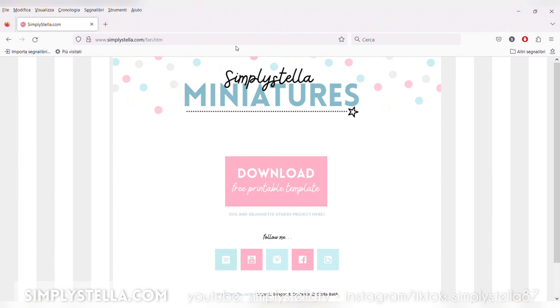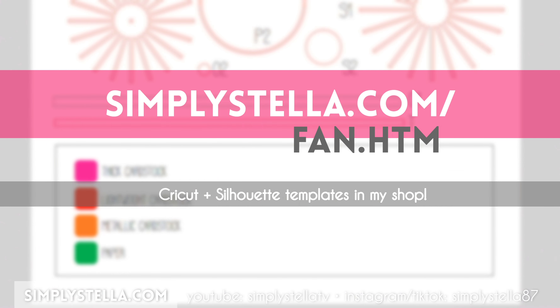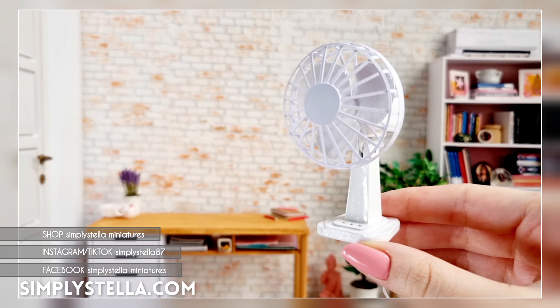And our miniature table fan is ready! As promised, here's the link to the free printable template, and in case this fan isn't enough to keep your dolls cool, you may want to try this project next. And this is all for today's video — until next time, bye!